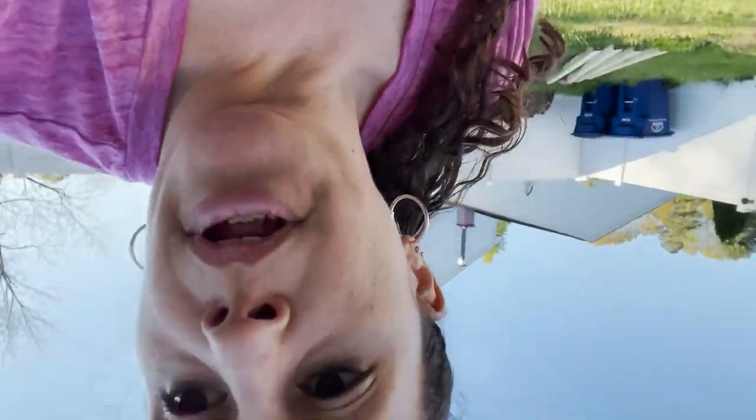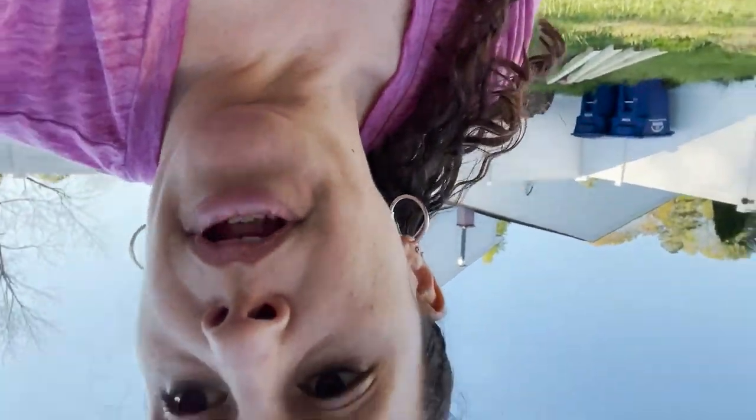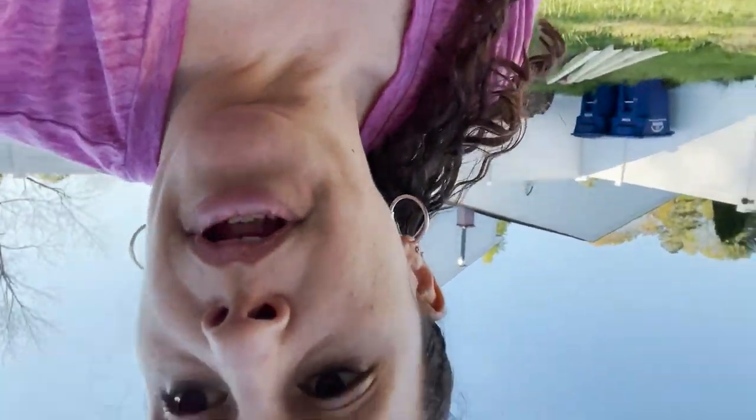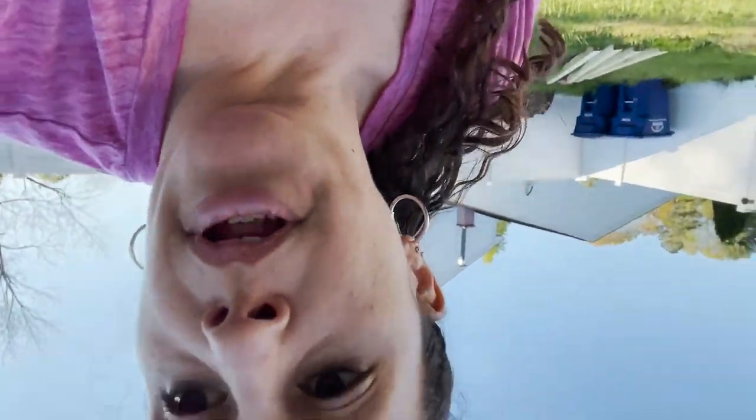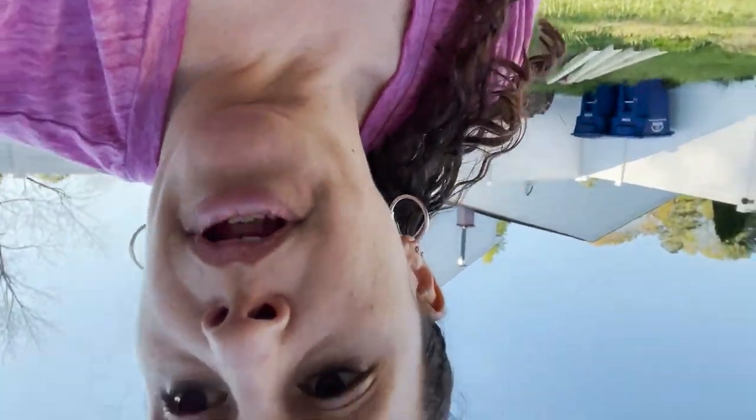Let me show you the progress of the digging. Here's the hole - you just want to keep going down so that it's deep enough to put your post in and it won't fall out.